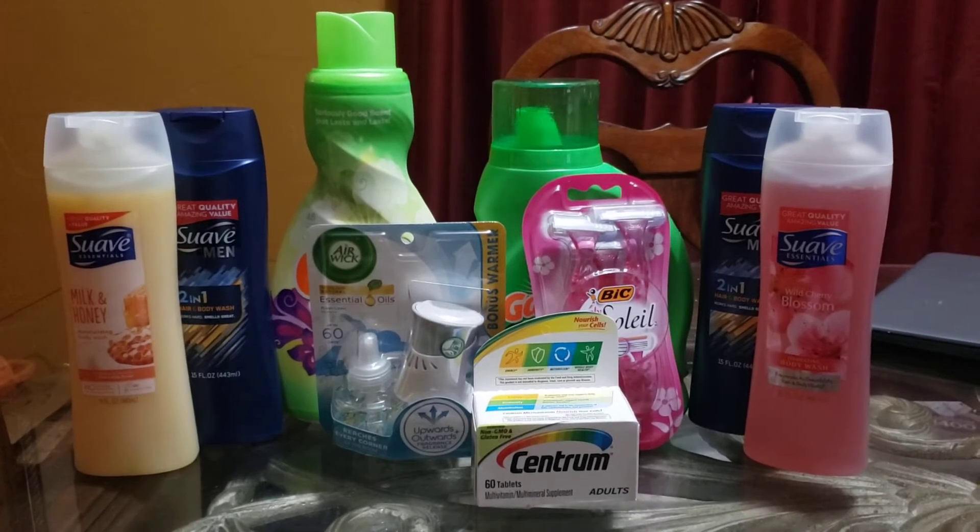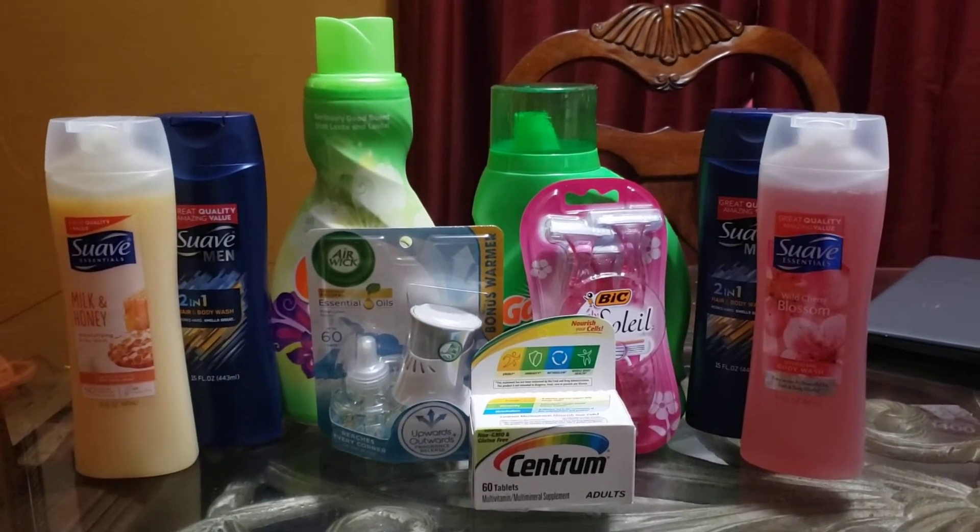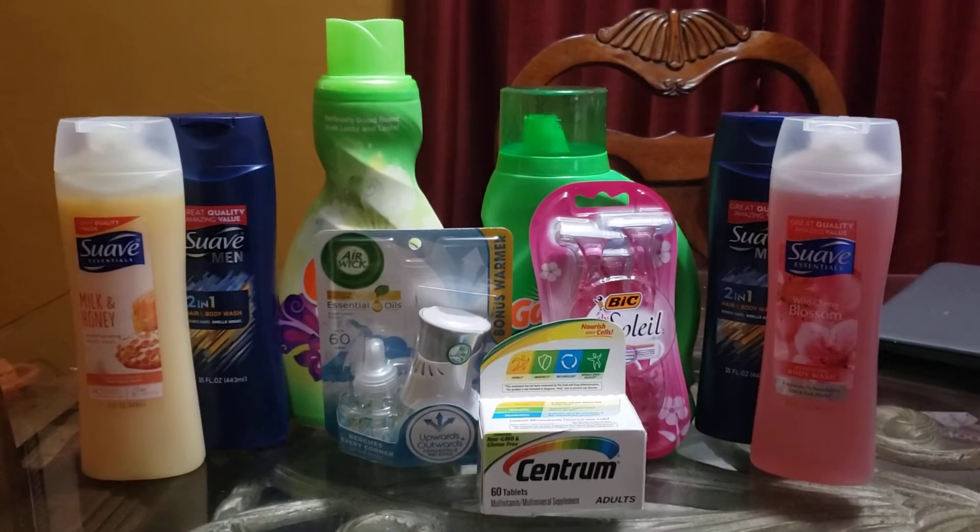Now I did use a few paper coupons with this, but once I get into it, you'll understand exactly what I did.